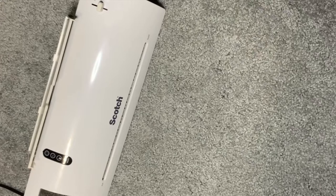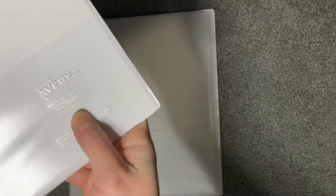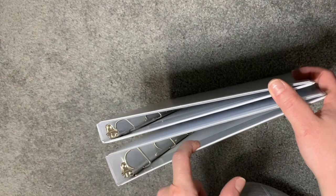Binders, guys! These are both Avery — one is a half inch and one is a one inch. I got four of each. My favorite thing about them is that they're slant D-ring binders. I bought the half-inch ones individually and the one-inch in a pack of four from Amazon. I kind of underestimated how much space I'd need, especially with velcro dots, so I had to move up to the one-inch.